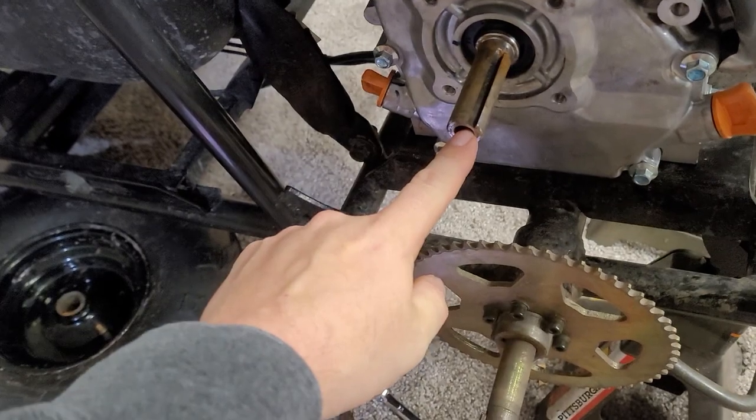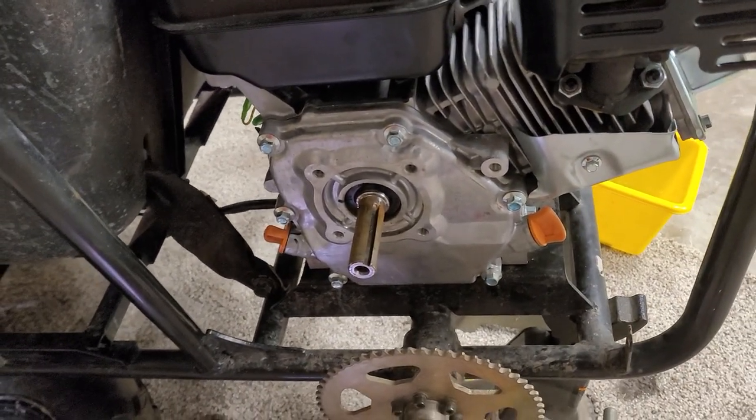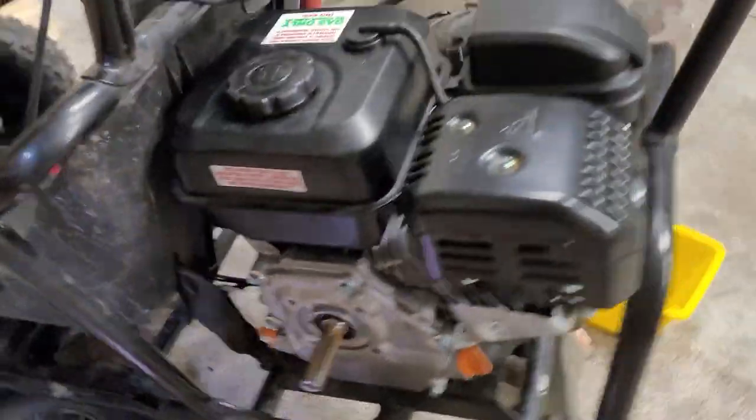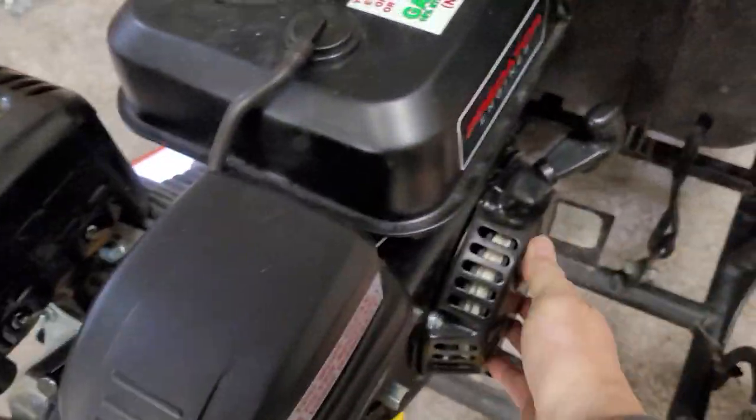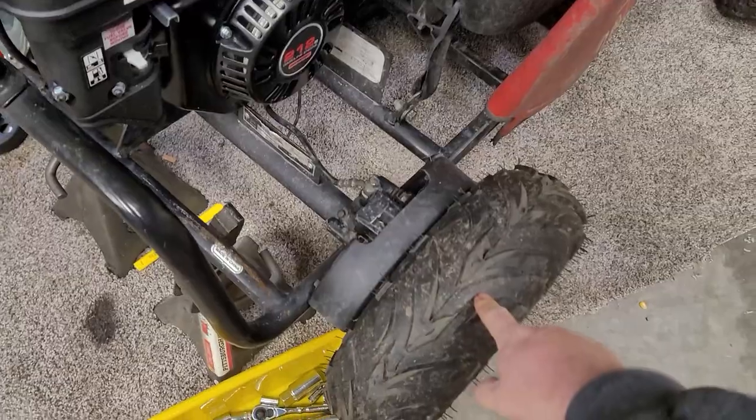Then put the 5/16 by 24 inch bolt in here to hold it in place, so they don't need that adjustable plate. What we're going to do is help them out, save some busted knuckles — we're going to swap this around a little bit and then bolt it down to the plate that was on it. We'll get this tire fixed and put it on the right way.